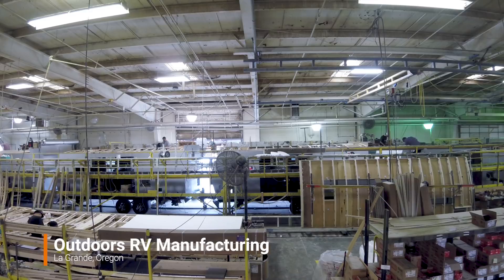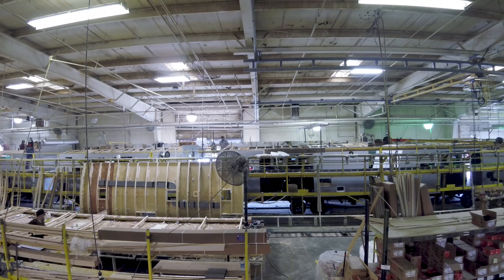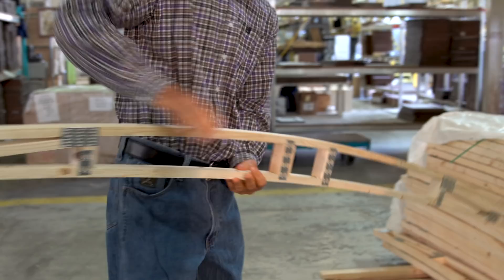This is the third and final video of our Outdoors RV Factory Tour series. In part one we saw how the frame is constructed and the layers that make it a four-season trailer. In part two we saw how the walls are made in a temperature and humidity controlled lamination shop. If you haven't seen those videos yet, you can find the links in the video description.